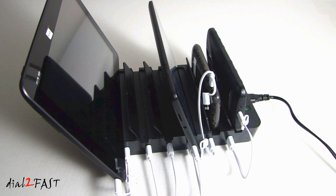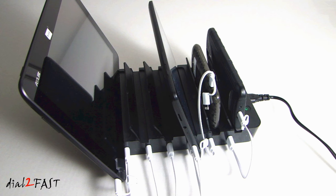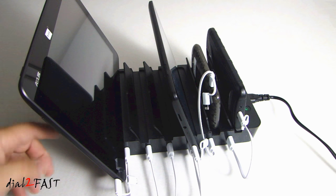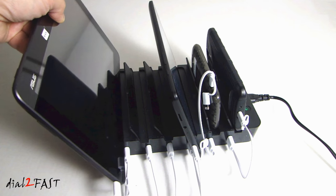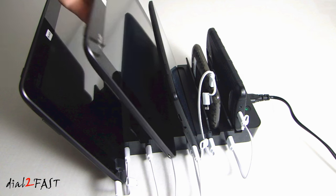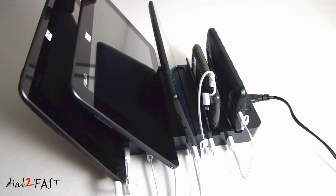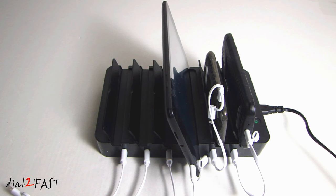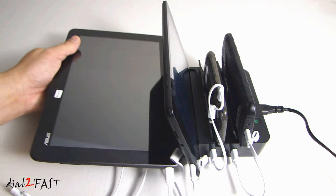I want to point out a small problem with the flip-up stand that's used to hold the devices upright — not all of them are angled the same. For example, this one on the back is more upright than these two over here, and when I try to place a 10-inch tablet in these slots it will lean back too much and not stay upright. So for the larger tablets that won't stand upright, you can always flip down these covers and place the tablet right here.